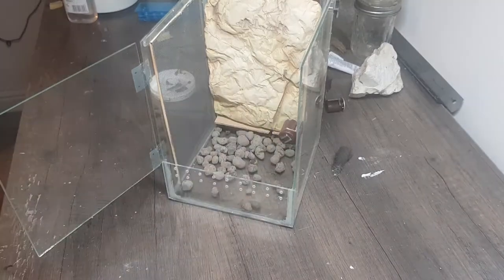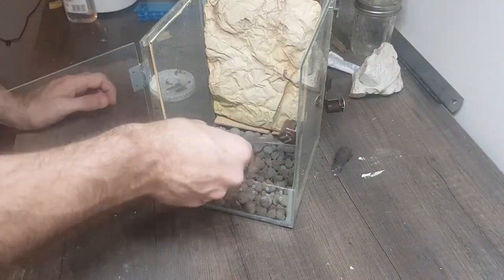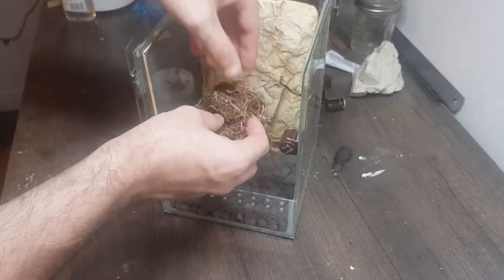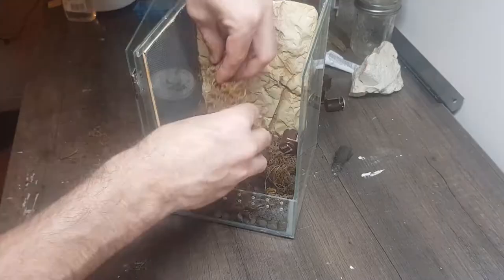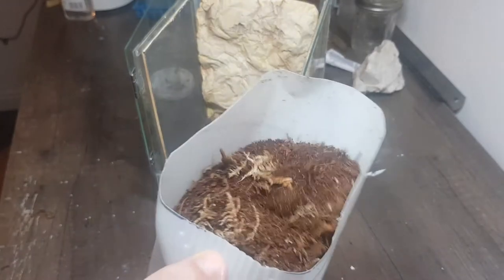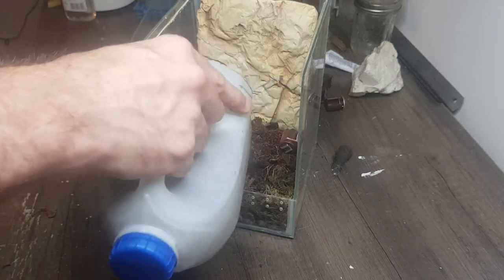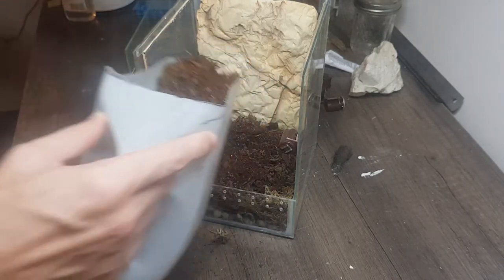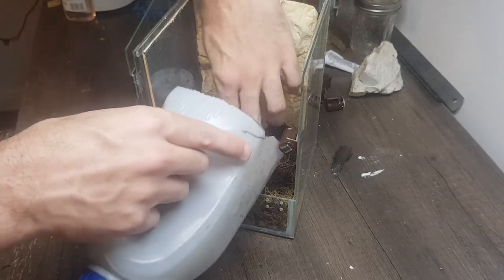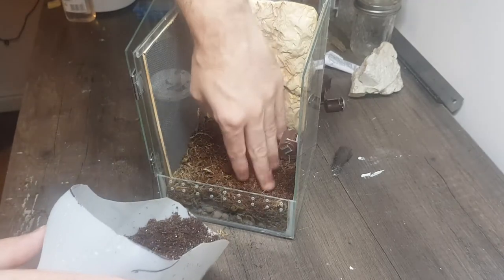Clay balls. Wire mesh to stop the substrate dropping through. Sphagnum moss to help with the drainage. Substrate. Even though I'm going to be keeping this really dry, I probably don't need this substrate in because it's just going to hold moisture, which I don't particularly want. But I'm just in the habit of building the enclosures this way, so I'll still put it in as a base layer, and it'll give something for the rocks to sit on.